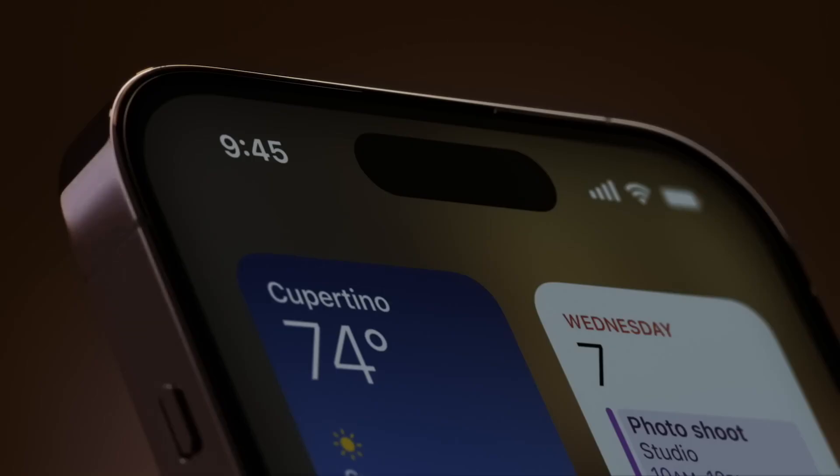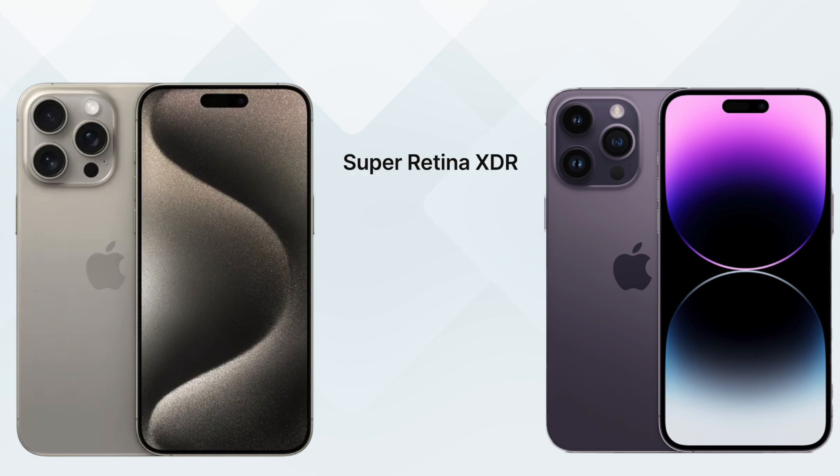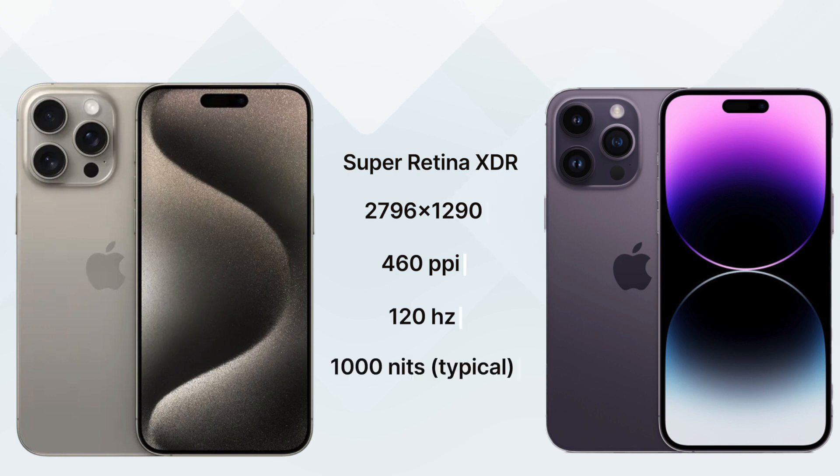The iPhone 15 Pro Max is supposed to be an upgrade from the iPhone 14 Pro Max, but they still use the same screen, same resolution, same PPI, same 120Hz, same screen brightness — just like the iPhone 14 Pro series, which was released one year back. Where is the upgrade?